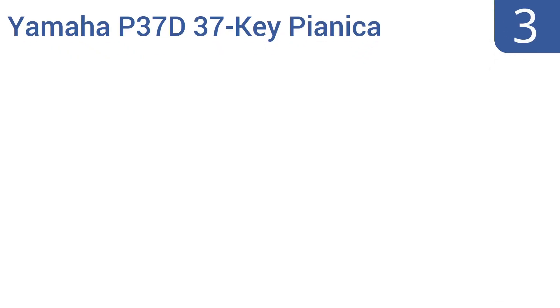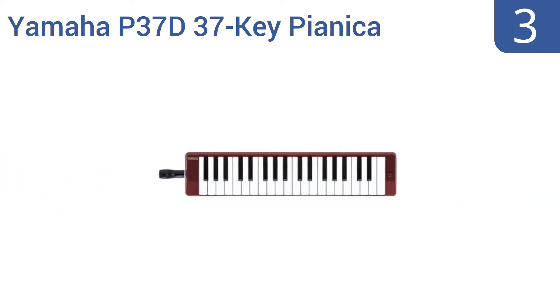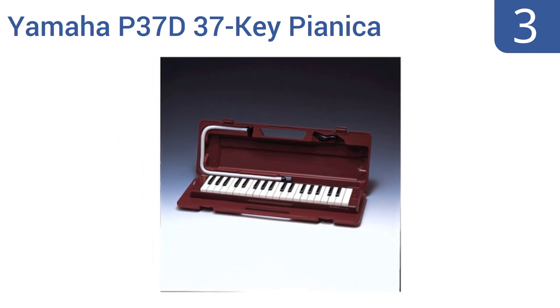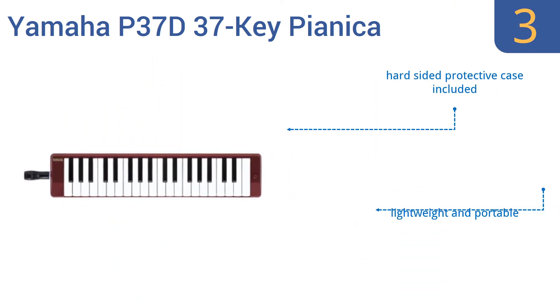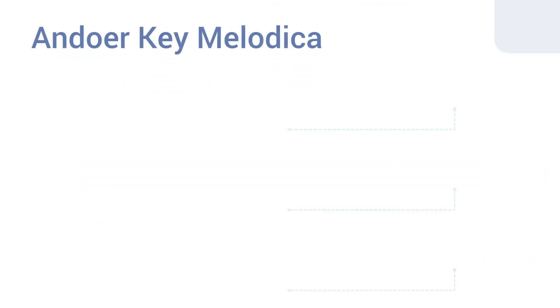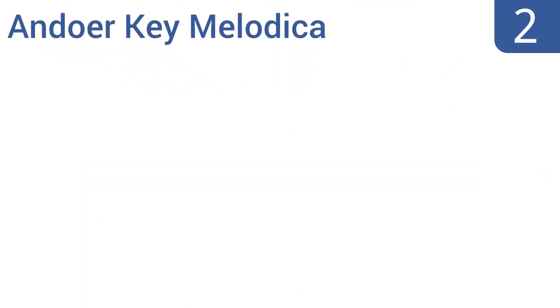Halfway up our list at number three, the Yamaha P37D 37-key Pianica will get your hands experienced and have you well on your way to mastering the basics of an actual piano too. The principles are all the same — you just happen to use your own breath to create resonance with this compact instrument. It comes with a hard-sided protective case and is lightweight and portable. It gets good reviews from owners.